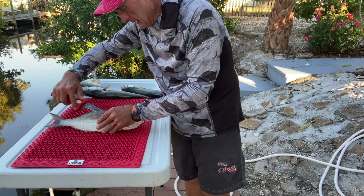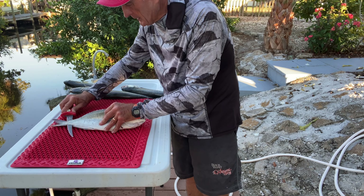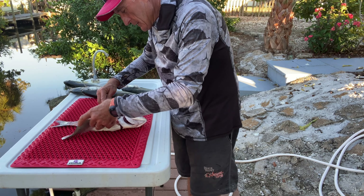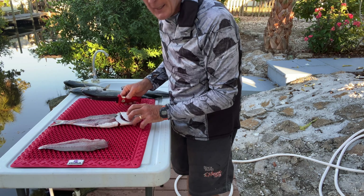The fish isn't going to slide around. I'm just filleting using a normal filleting technique — bluefish are pretty easy to clean. I'm noticing already that the fish is not sliding around, which I really like. I'm going to take off the fillets first and lay them down. There's one nice fillet.